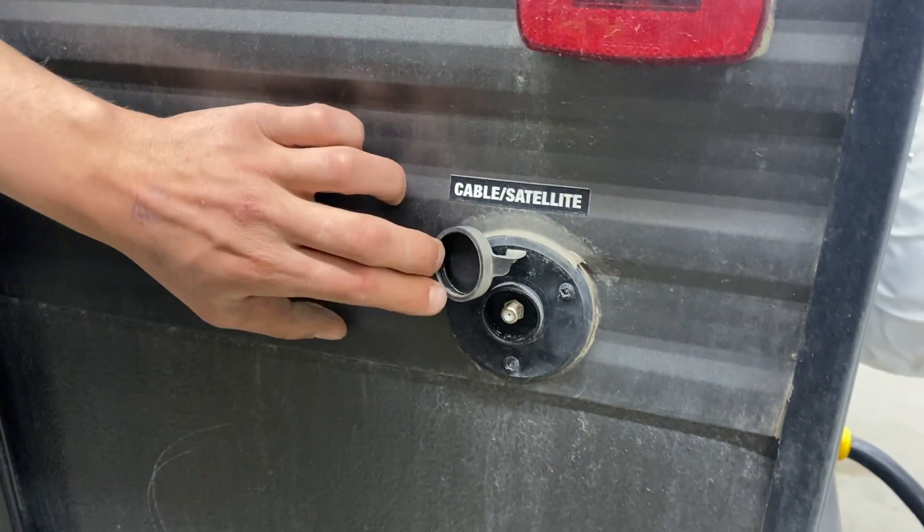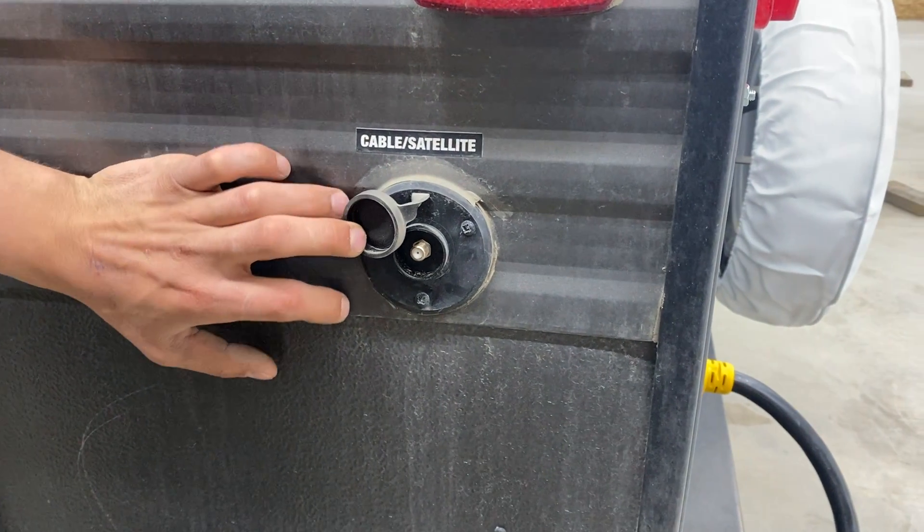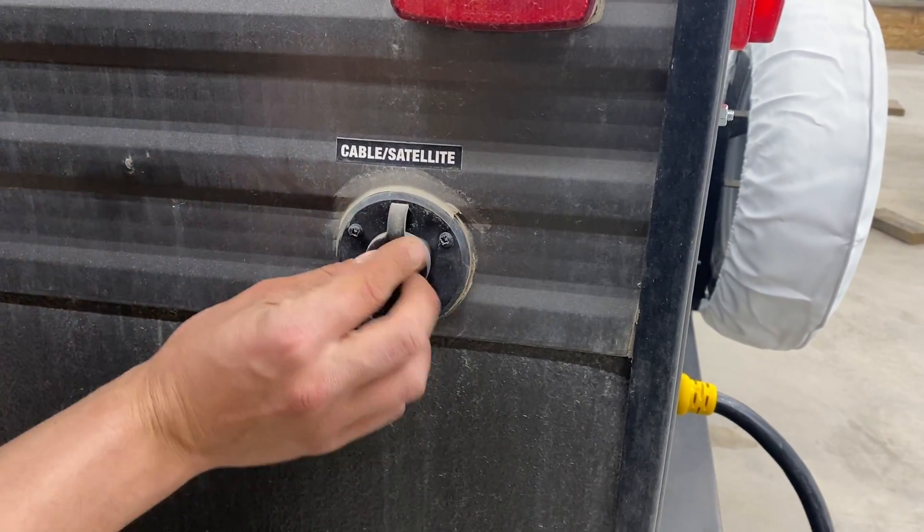Straight up from it, we've got a cable and satellite inlet right here. You're just going to take a coax cable, plug it in there, and that'll fire up at your TV location.